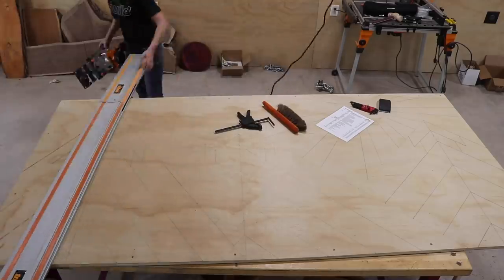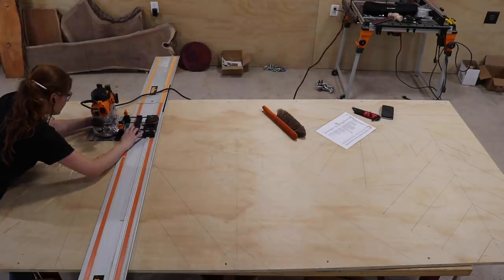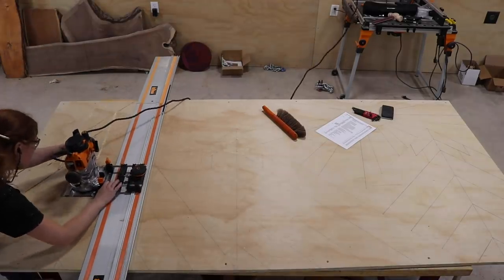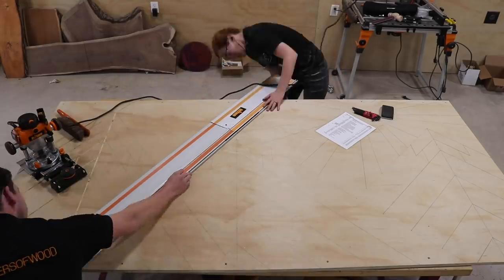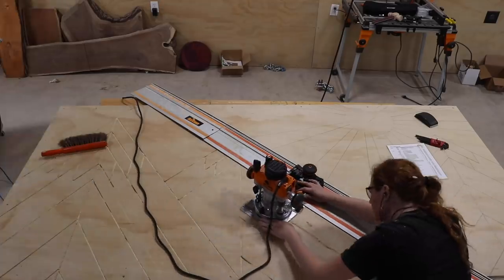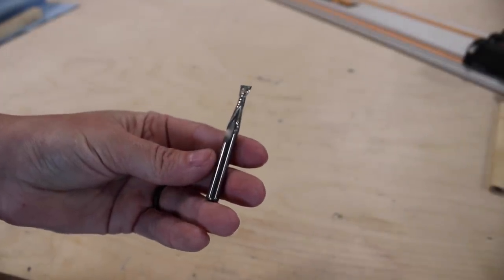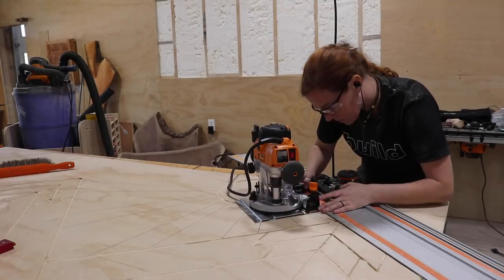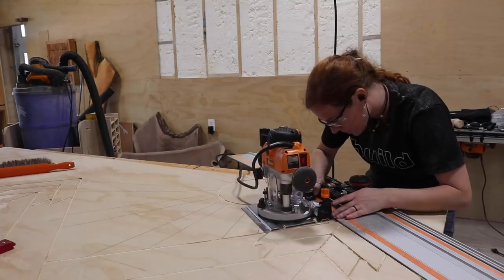You'll see Mark from Triton acting as my pit crew, and I do recommend having a second person on hand if you take this route. Having two people to clamp, unclamp, move, and reclamp made this project go really quick. For cutting in the lines I'm using a quarter-inch Infinity spiral up-cut bit, which left a really clean cut through the veneer — meaning I didn't have a lot of messy tear-out to deal with later on.